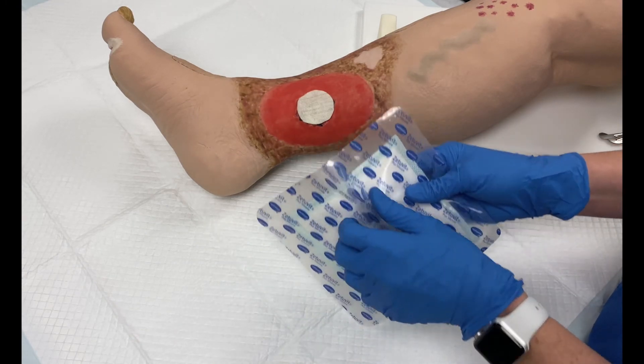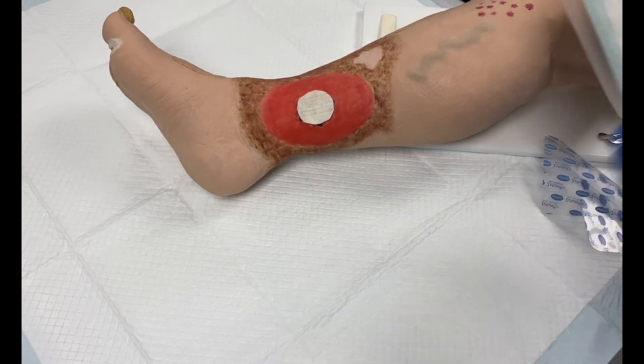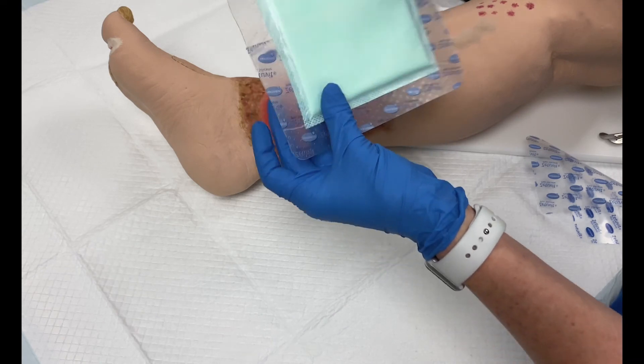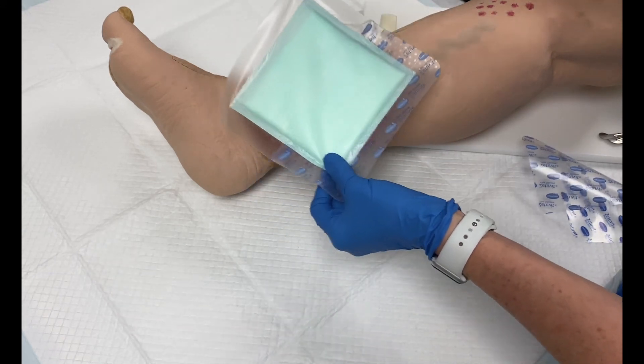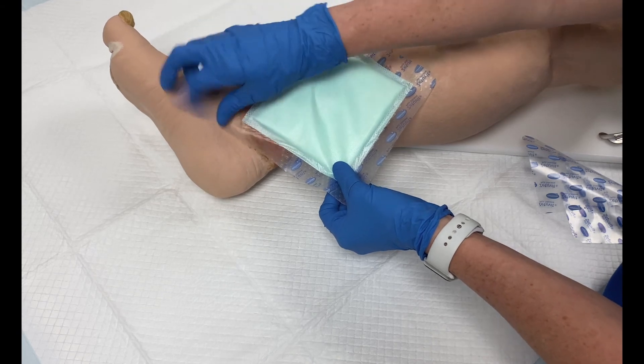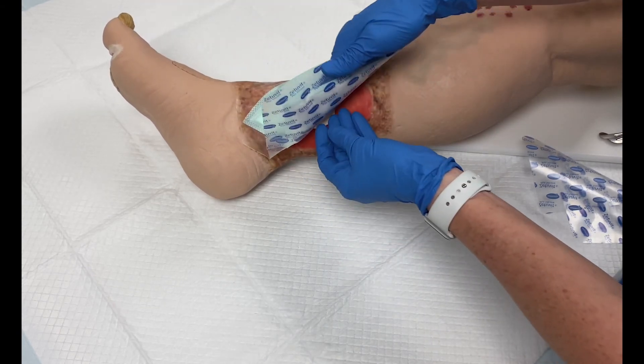First, remove release film number one. Gently secure the dressing to the skin and smooth the edges. The pad of the dressing should overlap the dry surrounding skin by at least half an inch.